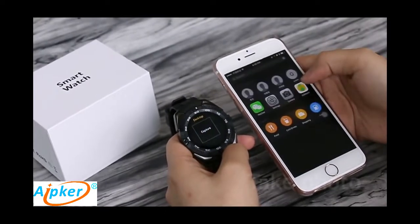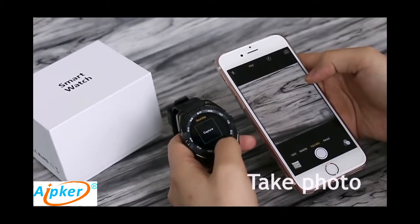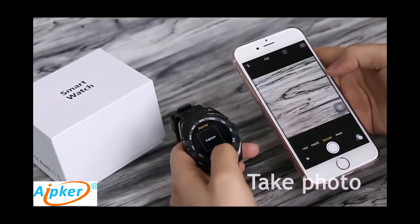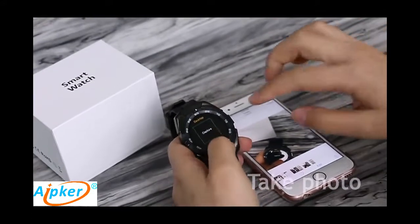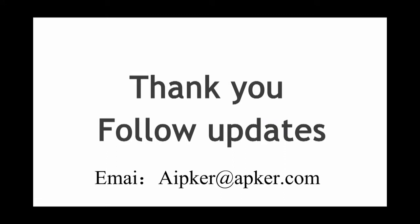You can take a photo using the number one G5 without using your smartphone. It is very convenient. This watch is very useful for your life and has a lower price. If you are interested, you can follow our website and consult about it.